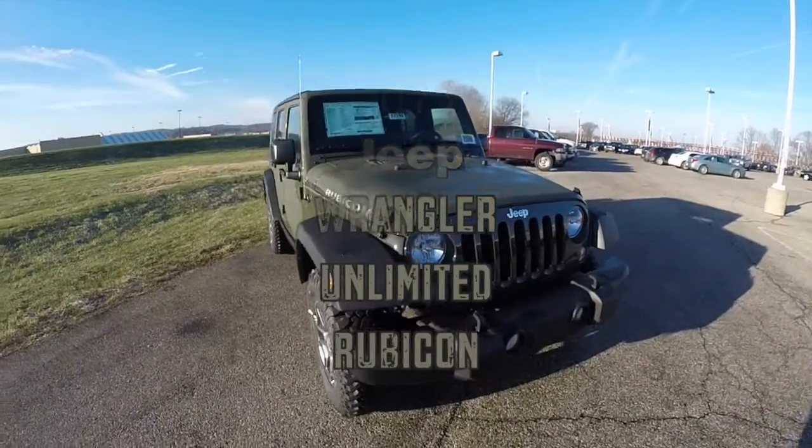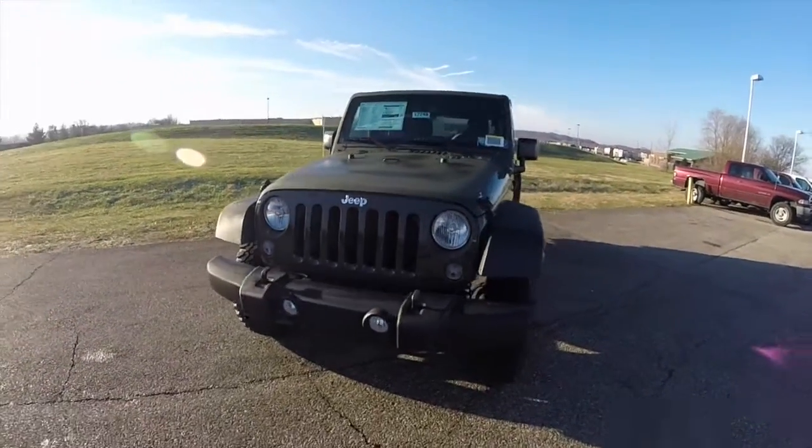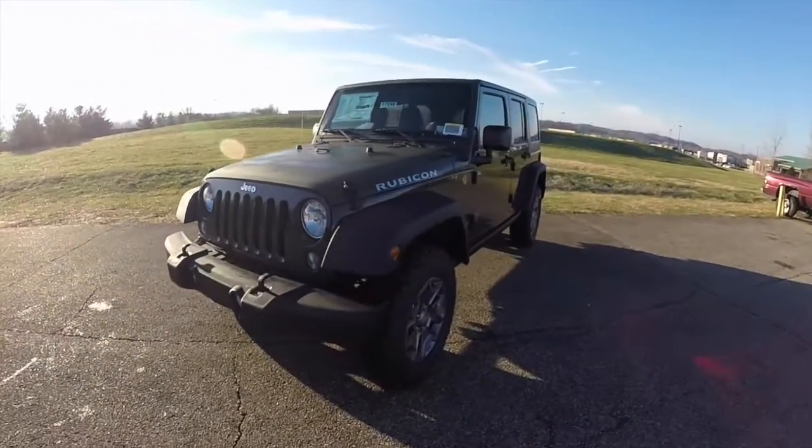Hello everyone, today we're going to take a quick walk-around look at this brand new 2015 Jeep Wrangler Unlimited Rubicon.